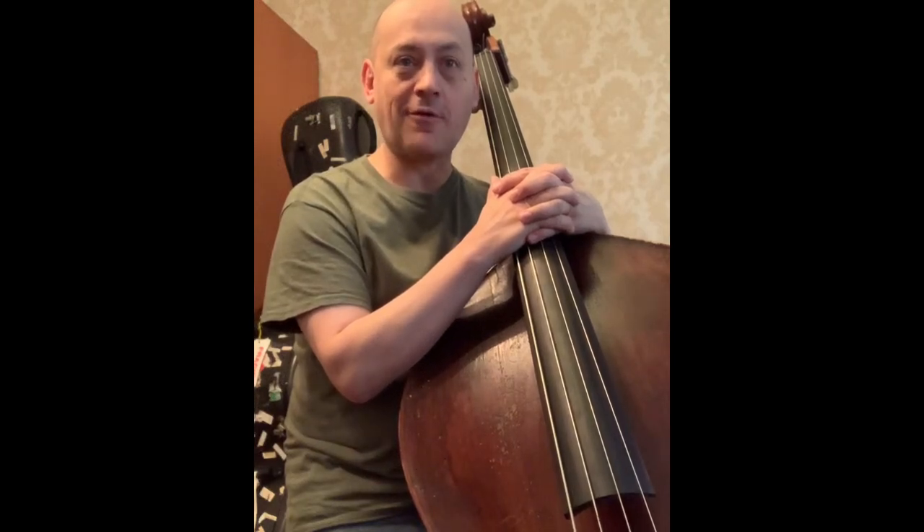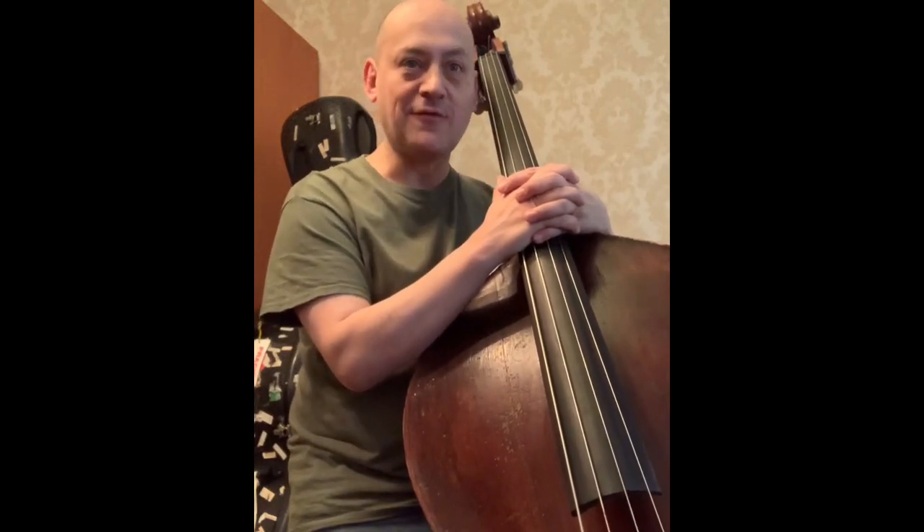Hello, ladies and gentlemen, boys and girls. It's me again. Thank you for joining me today.